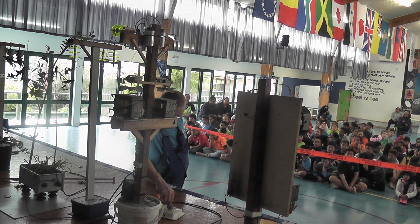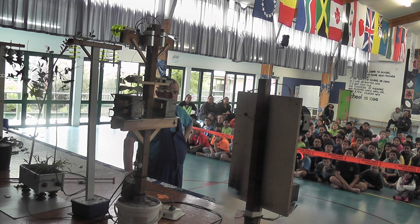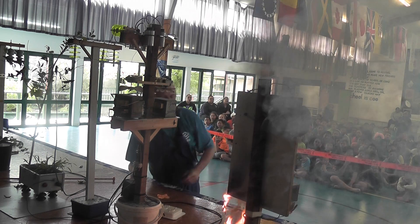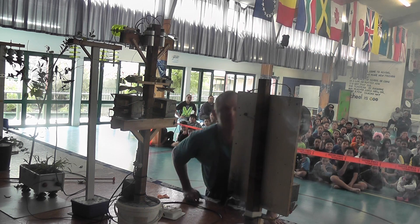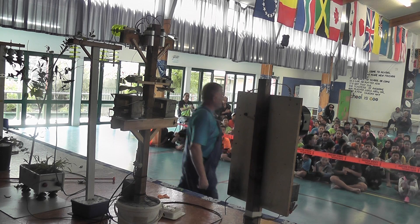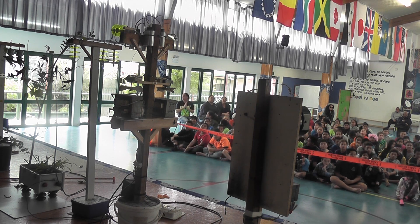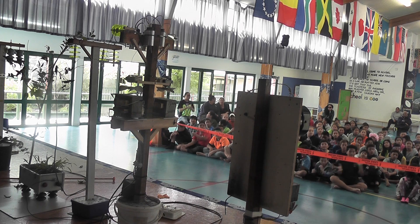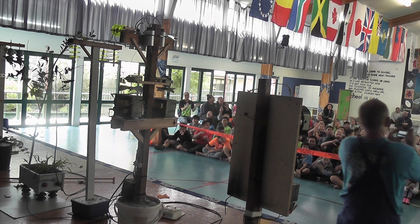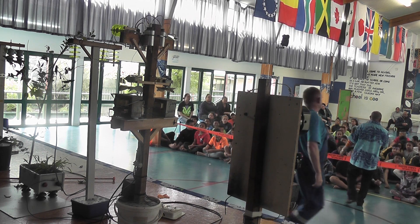Hey, watch this wire now. This is your house wire with no fuse in it. Let's give it a round of applause.